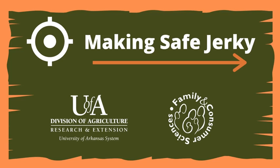The crisp fall air has settled in and hunters all over the United States are hoping to add fresh game to their freezers. Enjoying the harvest is simple, but many are not fully protecting themselves from harmful pathogens during the jerky-making process.